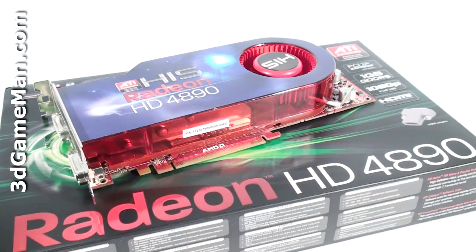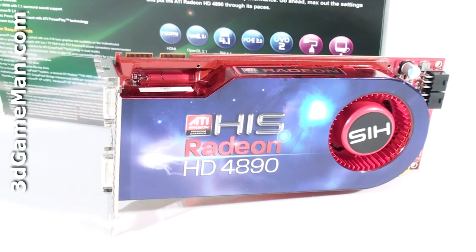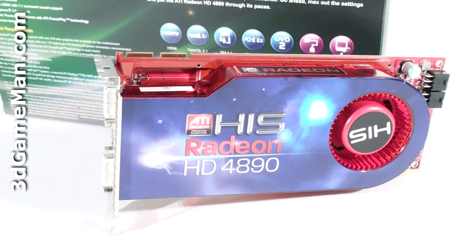The core speed on this product is 900 MHz and the 1GB of GDDR5 256-bit memory runs at 3.9 GHz DDR. It comes with 800 stream processing units for vertex, pixel, and geometry data, 40 texture units, and 16 raster operations.